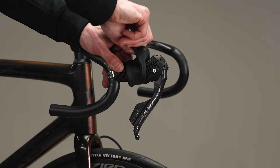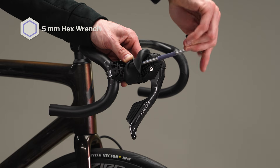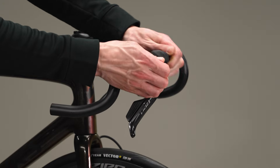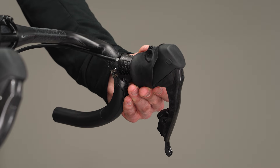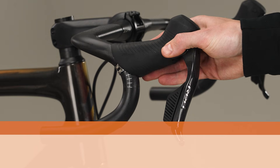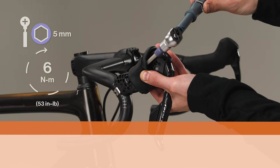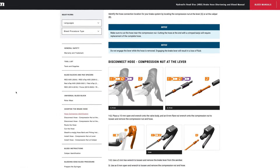Fold the hood cover back, then tighten the shifter clamp bolt. Roll the hood cover back into position. Repeat these steps to install the second shifter. Prior to installing bar tape, make sure the shifters do not move or rotate on the bars when force is applied. If any movement is detected, loosen the clamp bolt two full rotations and repeat the torque procedure. Failure to eliminate any movement may result in loss of control while riding, leading to injury or death. Consult the road AXS hose shortening and bleed guide for hose routing and measuring instructions.